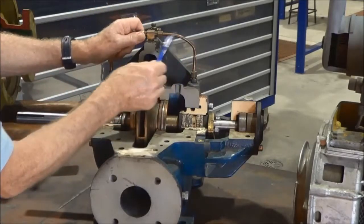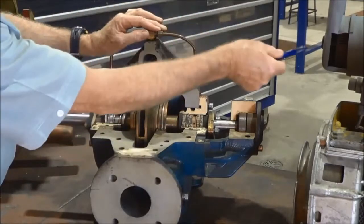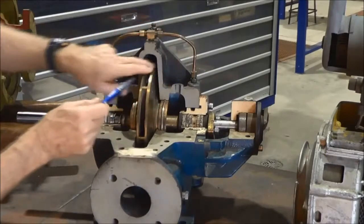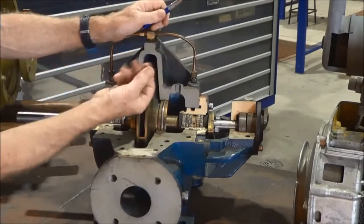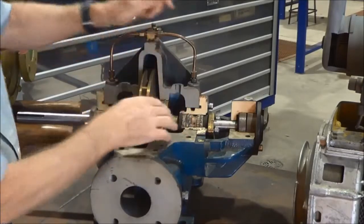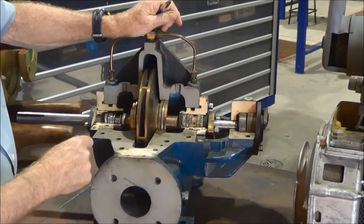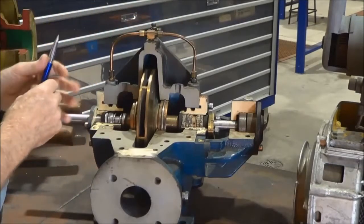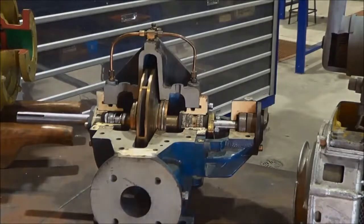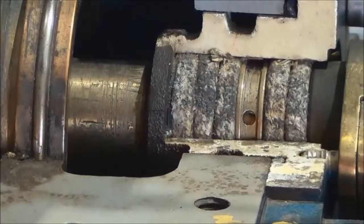So a lantern ring does three things: it helps to seal the stuffing box, it helps to cool down the gland and shaft, and it helps to lubricate it as well. Sometimes it's necessary to feed the lantern ring from an external source, especially if the water being pumped is contaminated with a gritty substance, because if it's gritty it's going to act as a grinding paste between the shaft and the rounds of packing. So it may be necessary to feed the lantern ring from an external clean water source.